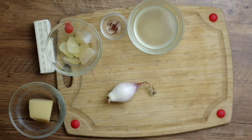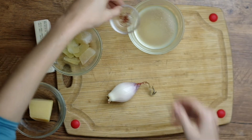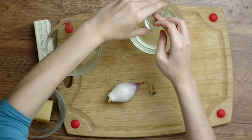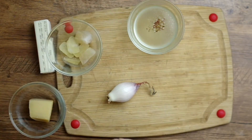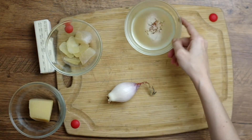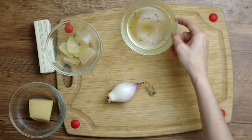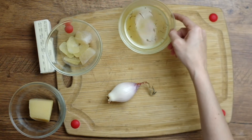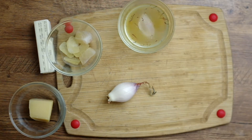With risotto you always use hot stock, so take a ladle full of hot broth and steep your saffron in it. We only need a pinch of saffron — just enough to fit between the pads of your pointer finger and thumb. You may want to take a muddler or the back of a spoon and really smush the saffron into the piping hot liquid to release the color and flavor as much as possible.